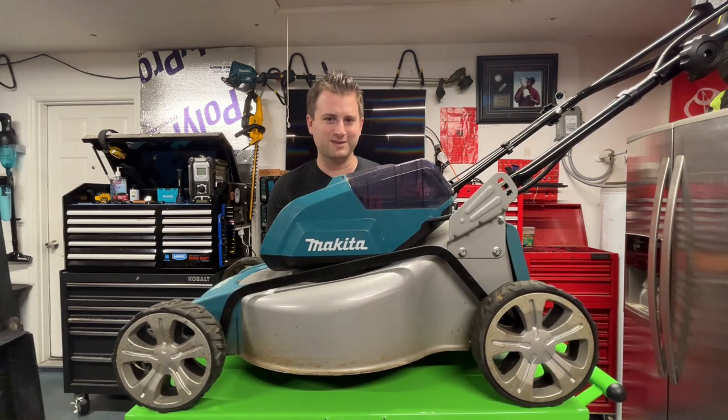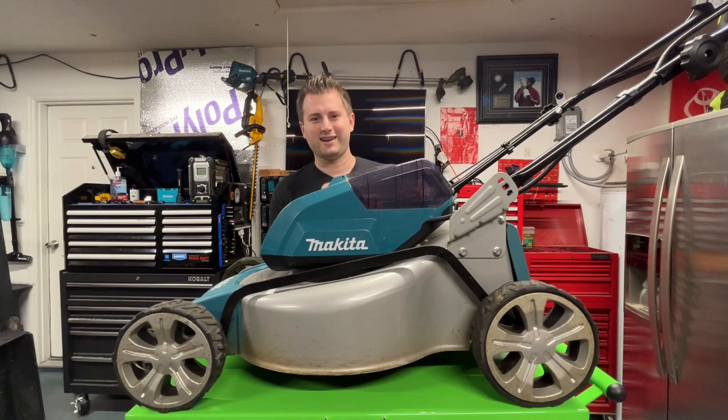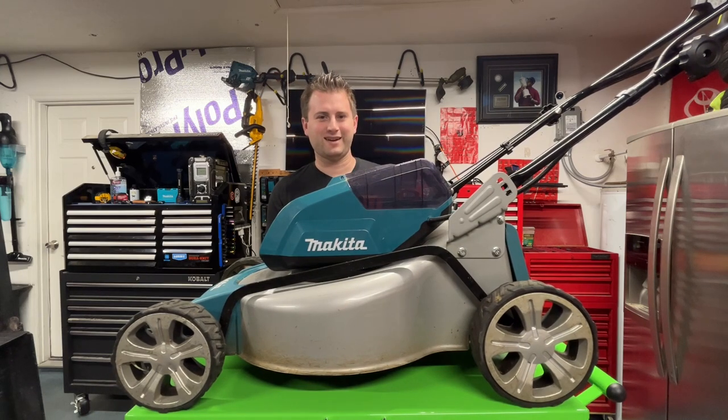So that's kind of where I'm at right now, guys. I'm not really sure whether to jump into XGT and spend a ton of money on more batteries, or just buy another LXT mower for $400 and call it there. I'd like to hear what you guys think — leave it in the comments below. Battery-powered mowers, yeah, they get expensive. Don't forget to like and subscribe. Take care, have a great day.